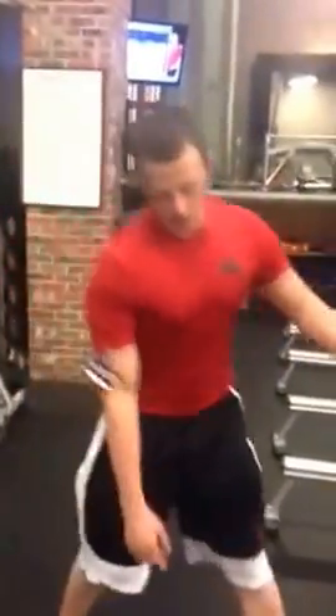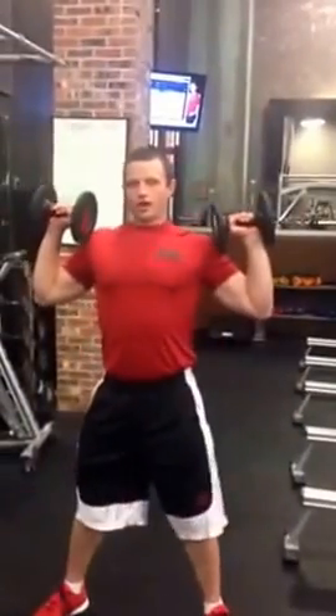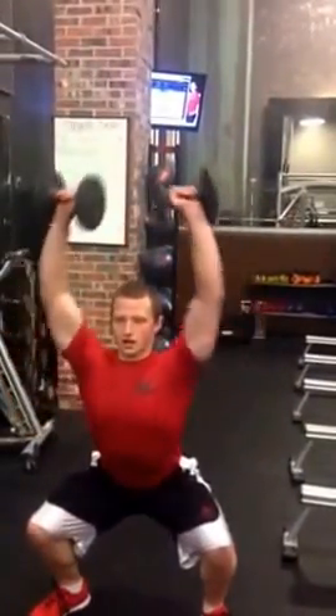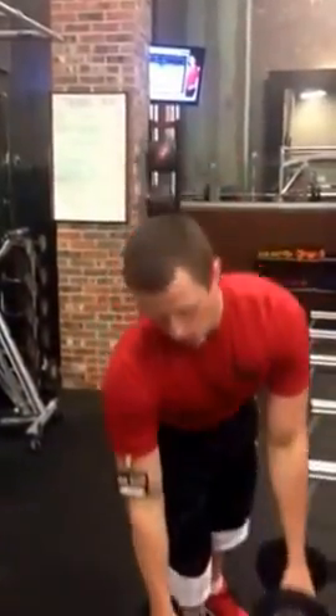Then we're going to go squat to iso squat and shoulder press. Try to get these heavy. Squat down, stay for a second, press up. Come up. You have 10 of those.